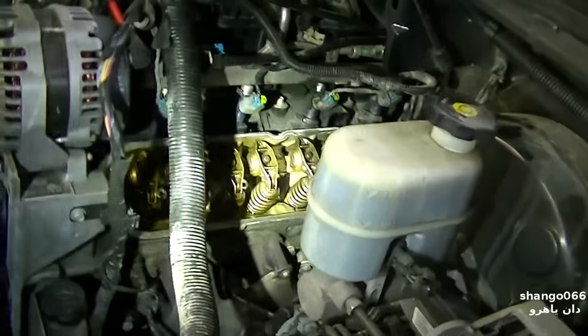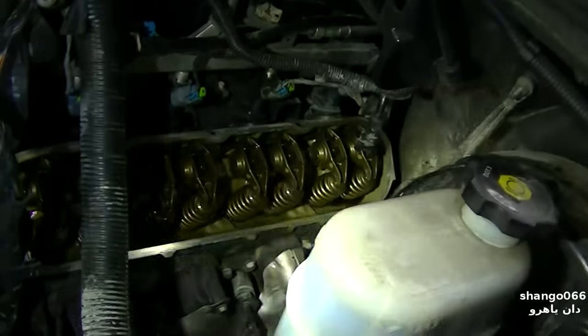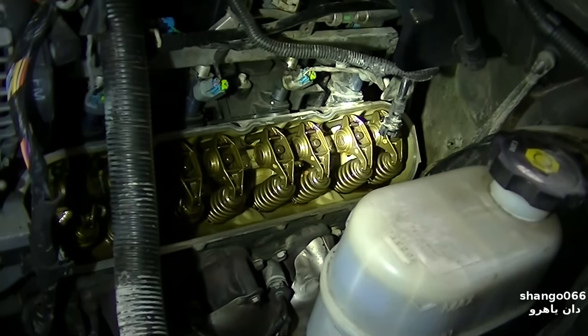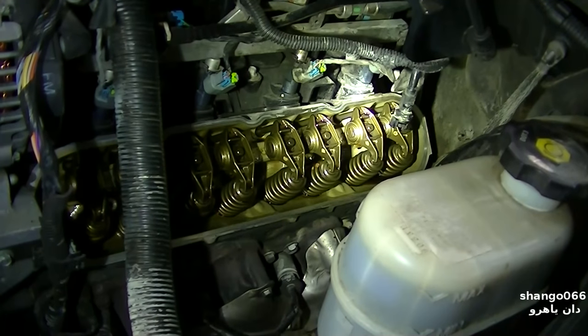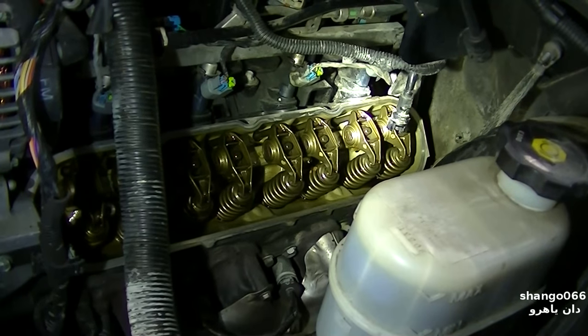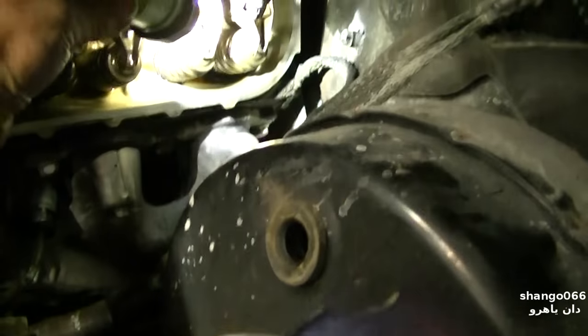5.3 came in with a dead misfire, flashing check engine light, and we've got most likely a flat cam — number seven cylinder intake lobe. We're gonna crank it here and watch the second one from the back right here.